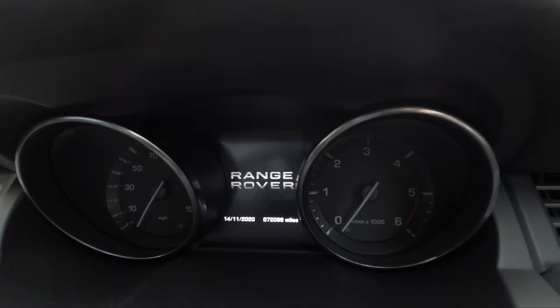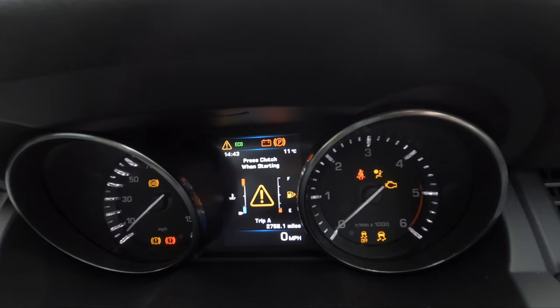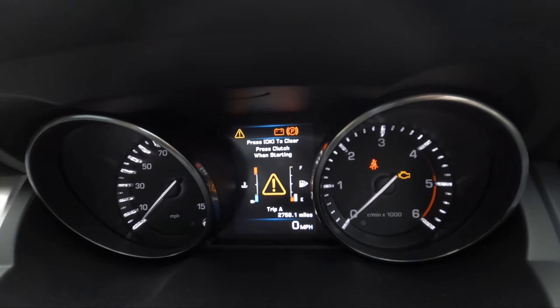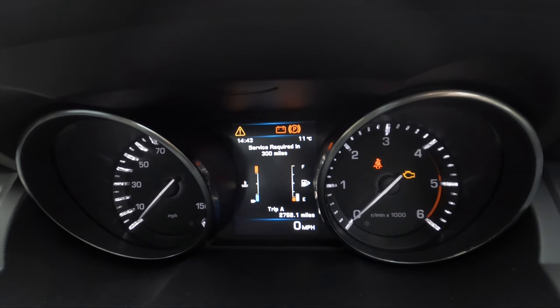Every morning when I get in and try to start the car, I get this message: Smart key, low battery. So obviously it needs a new battery, so we'll put a new battery in, change the case, and hopefully all should be well and good to go.